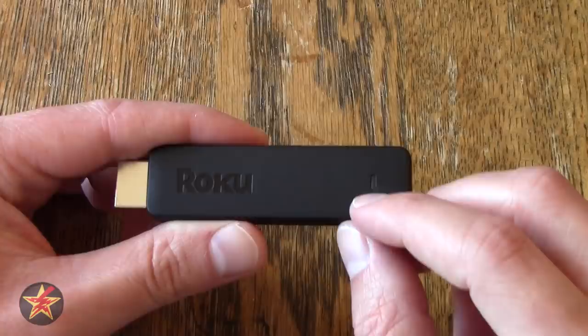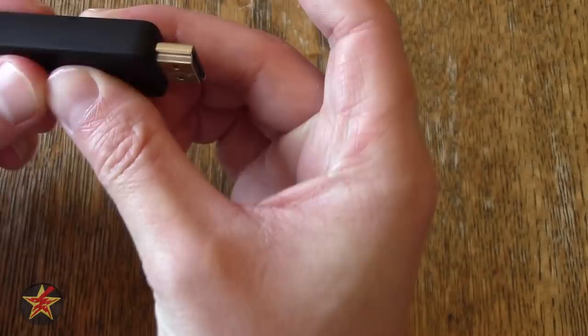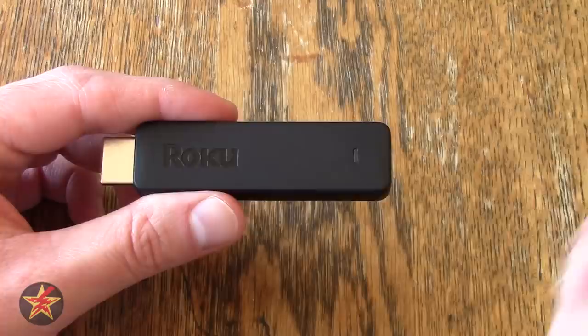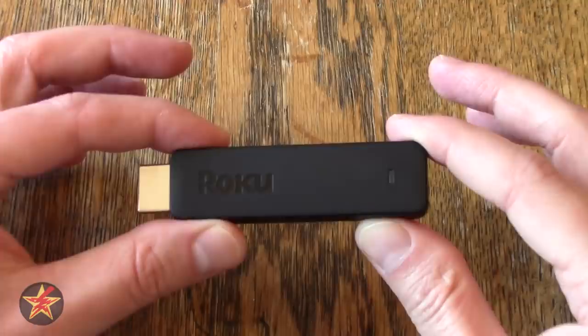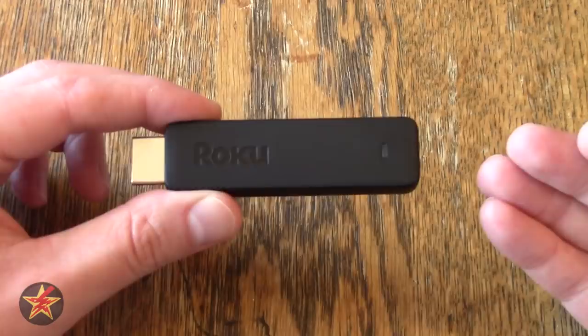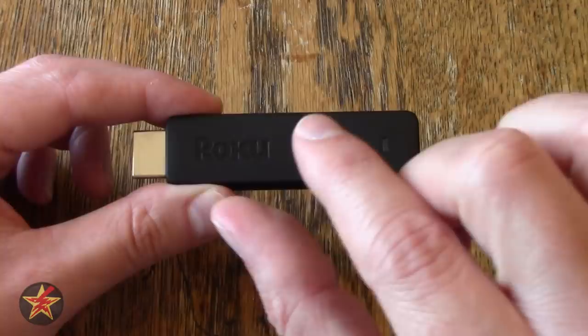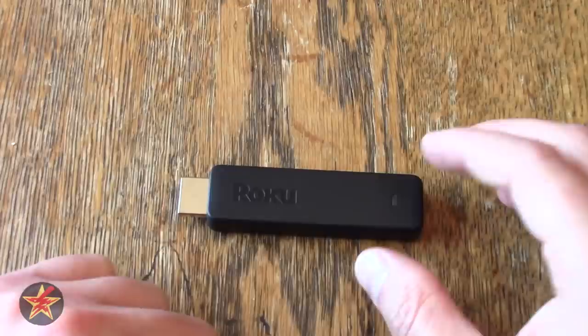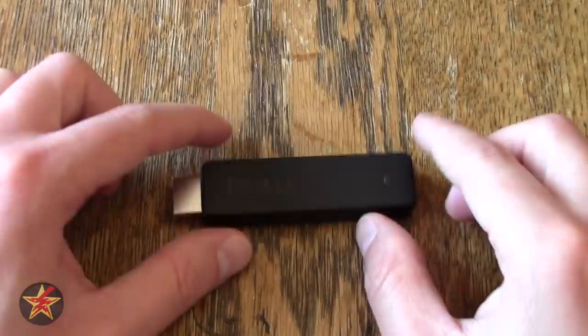There is an indicator light on the device. For my TV, the way this plugs in means the indicator light is on the back side, so I can't tell when it's flashing or accepting commands. That's not terrible — the older Roku Streaming Stick did the same thing. Also, compared to something like the Amazon Fire TV 4K or Google Chromecast which had a bendable cable, this will stick straight out and might be difficult to maneuver if you have a cabinet.